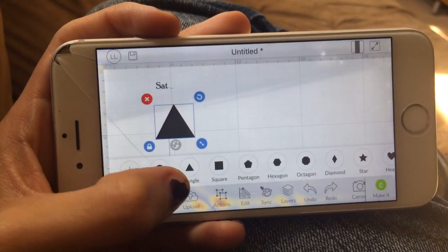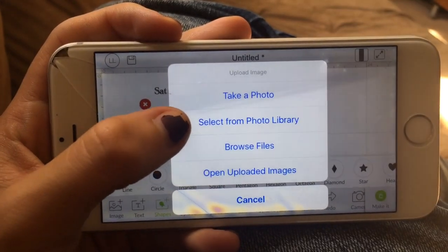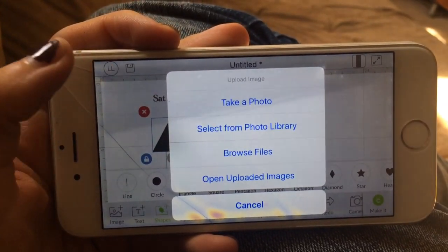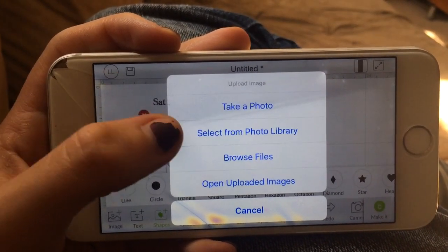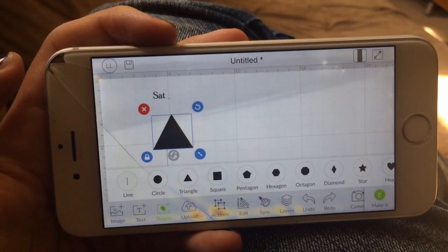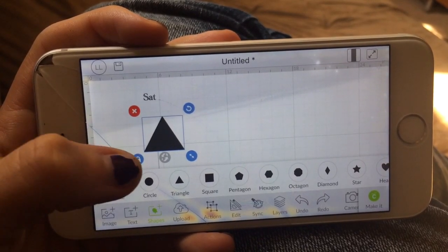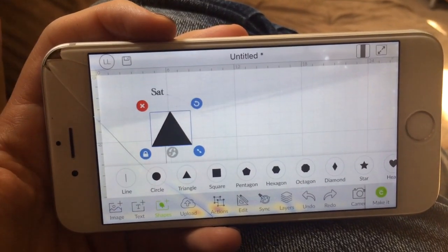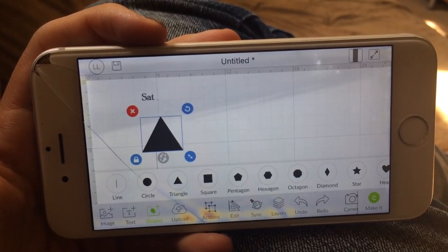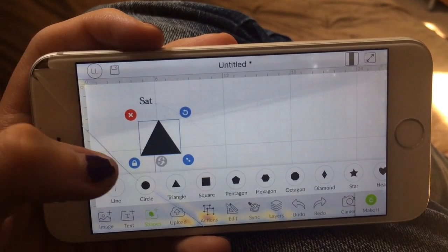You also have different shapes. You can use the upload button and you can take pictures that you screenshotted off of Google, select from library, and you can actually go ahead and weed out the things you want. So you are able to create either a printable version or a version you can cut on your Cricut.